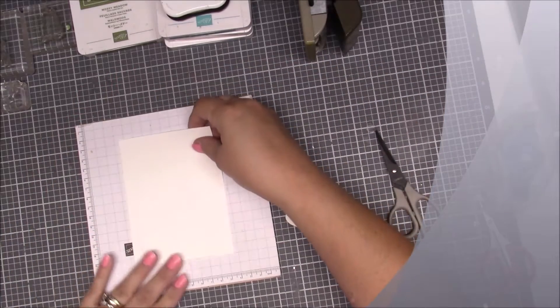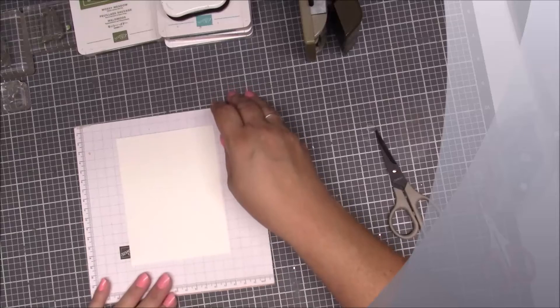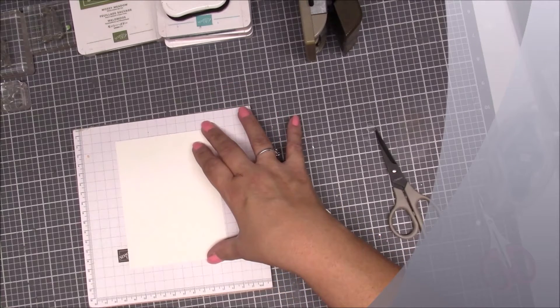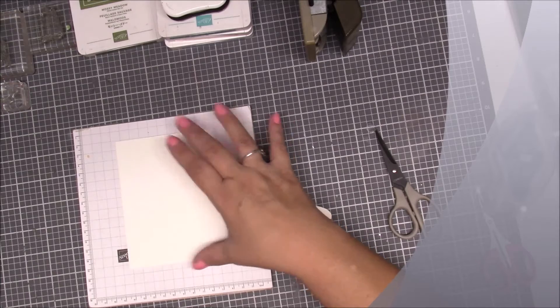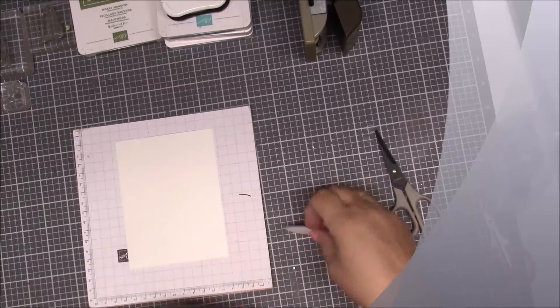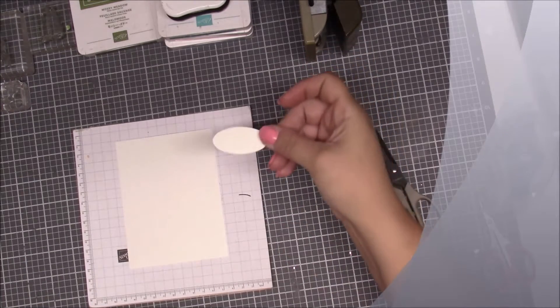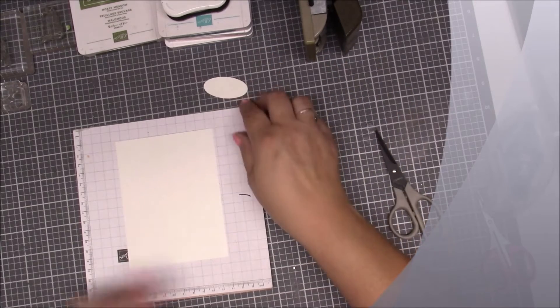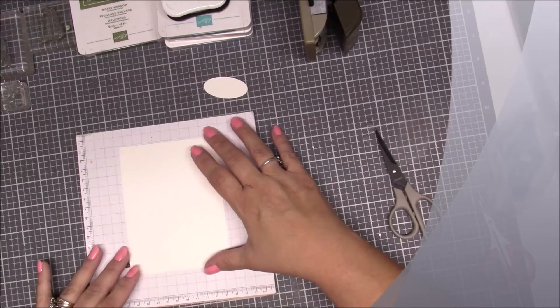Then we have another piece that is just about a quarter inch smaller, so I think this would be five and a quarter by four. And then you have a scrap piece of oval shape for our grading.